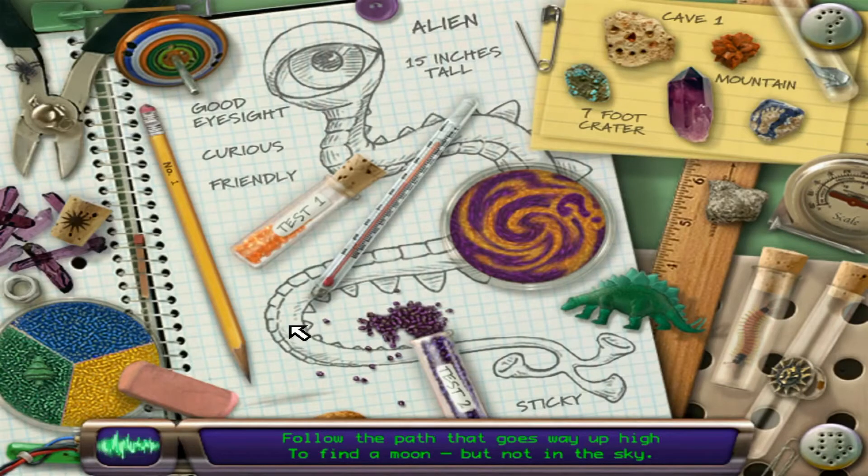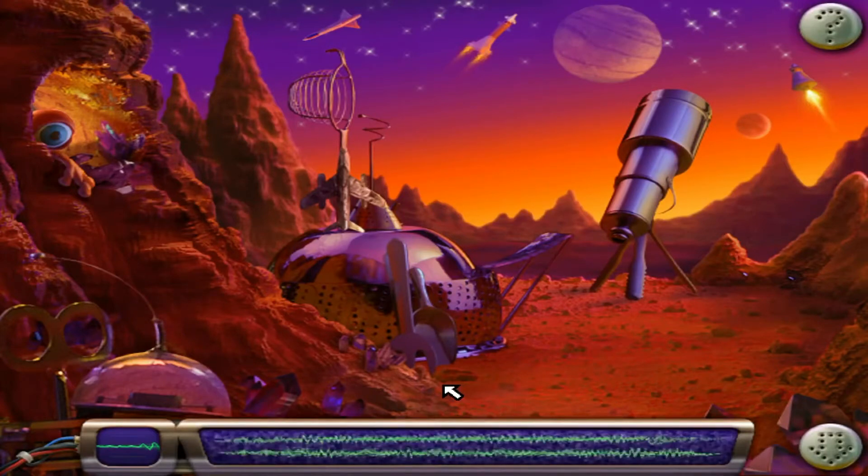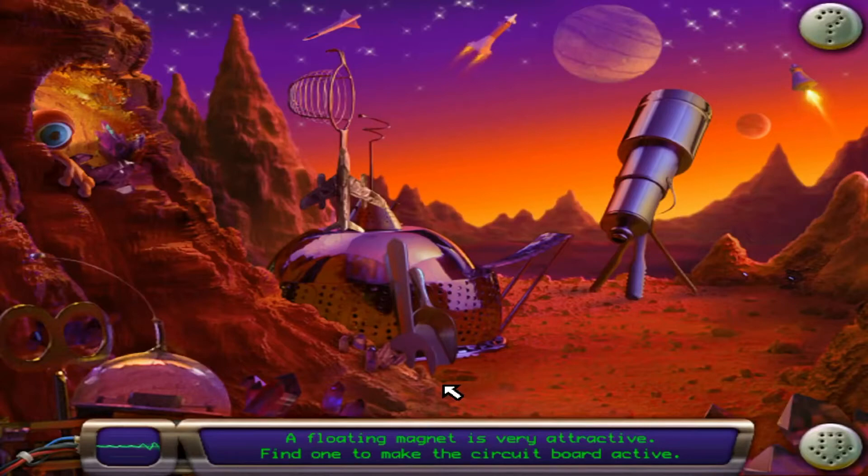Follow the path that goes way up high to find a moon but not in the sky. A floating magnet is very attractive. Find one to make the circuit board active.